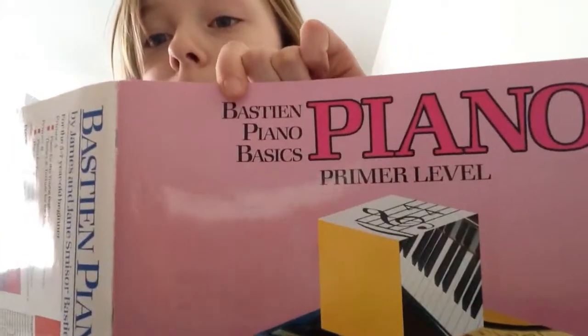Hey everyone! It's EnderChick here and welcome to a new video I will be making. So today I'm going to be playing the piano in my book. I am a beginner. So without any further ado, let's get to the video.